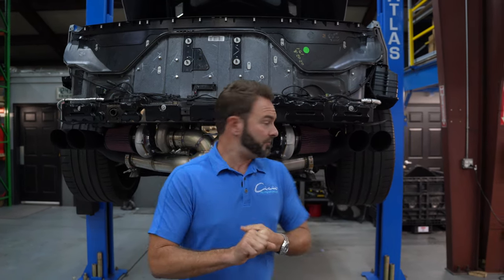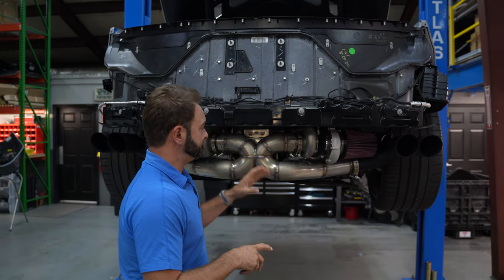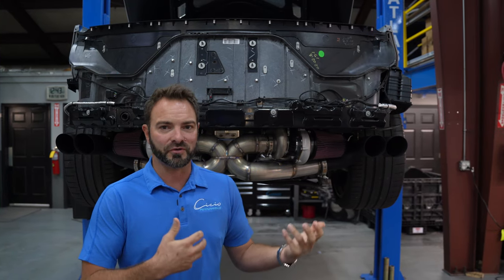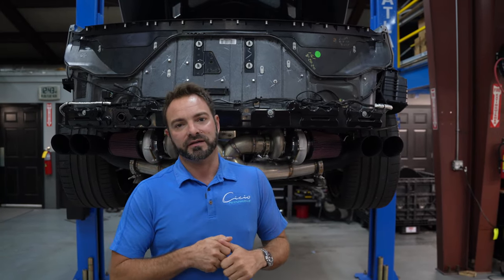These cars run such low boost — we're talking about six, seven, eight pounds of boost — that we're not even stressing the turbos, the engine, or anything of the sort on these packages. We also utilize a very large three-and-a-half-inch exhaust system, which a lot of companies don't do, giving it a ton of flow where you're not even close to the limit of power these things can produce. This same turbo kit is used on the C700, C900, and C1100 — all we do is tick the turbos up. Even on the 1100 kit at around 20 pounds of boost, we still have so much more headroom to go.